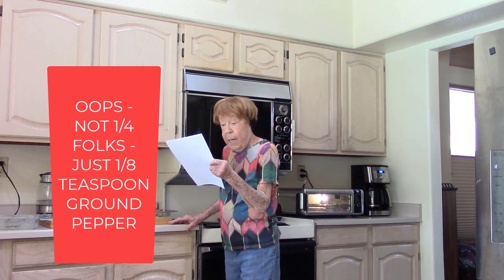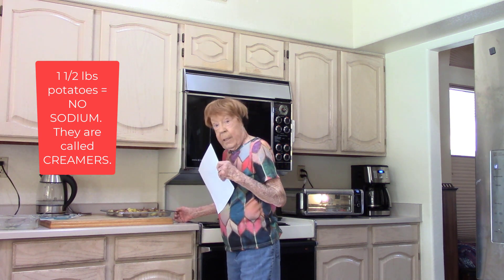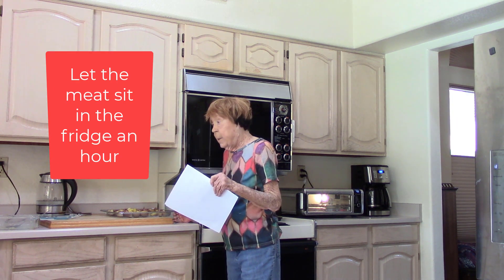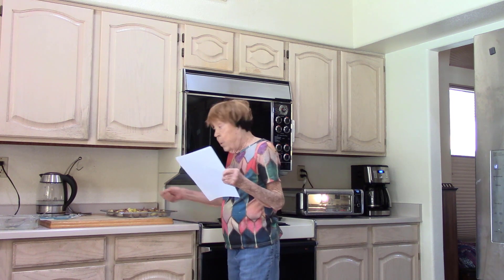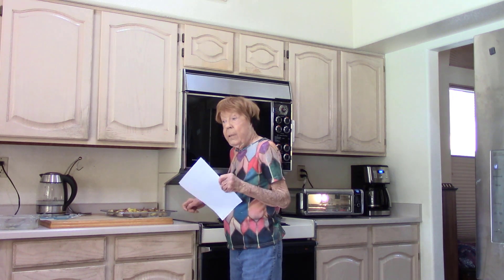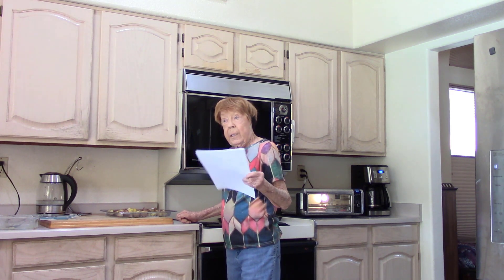The air fryer is heating up to 400 degrees. I spread the mixture of steak and potatoes in the basket. When the air fryer gets hot, I'll put this in and shake it, turning the ingredients around every couple of minutes. It depends on how you want your steak cooked — it can be rare, medium, or well done. You've just got to check it.